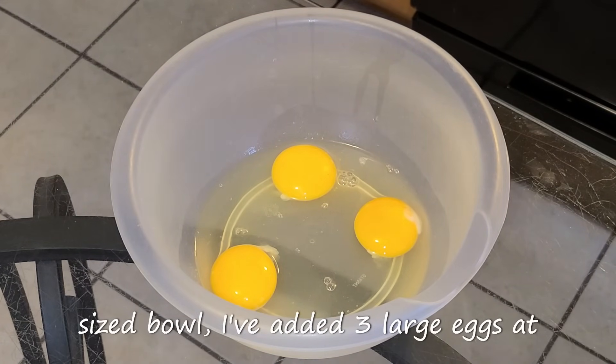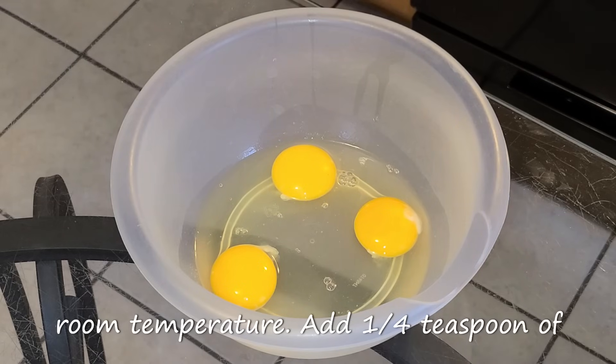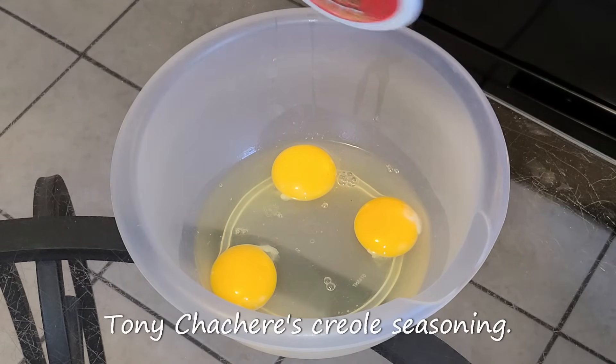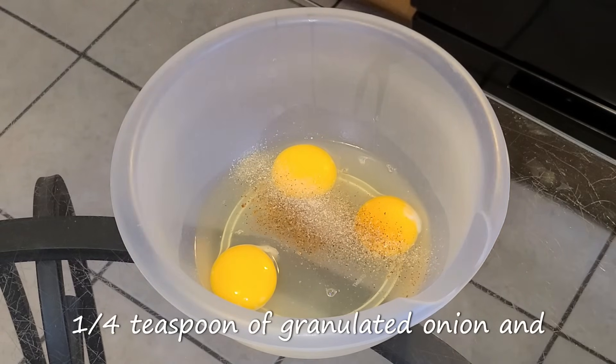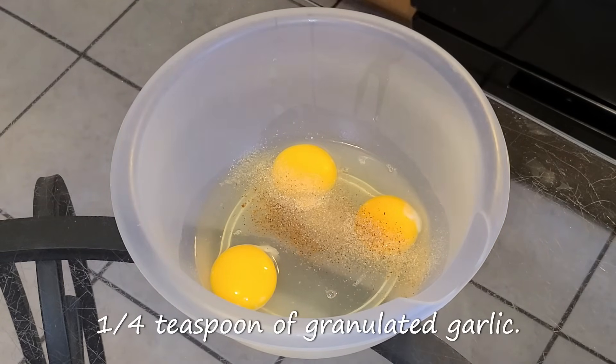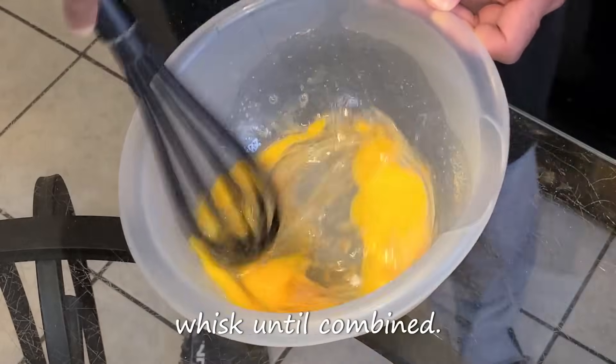Let this marinate in your refrigerator for four hours or overnight. Let's get started with our seasoned egg batter. In this medium-sized bowl, I've added three large eggs at room temperature. Add one-fourth teaspoon of Tony Chachere's Creole seasoning, one-fourth teaspoon of granulated onion, and one-fourth teaspoon of granulated garlic. Stir all your ingredients together with a whisk until combined.